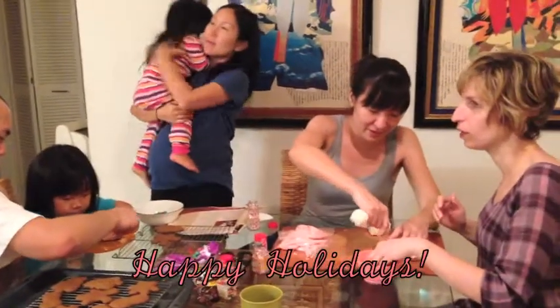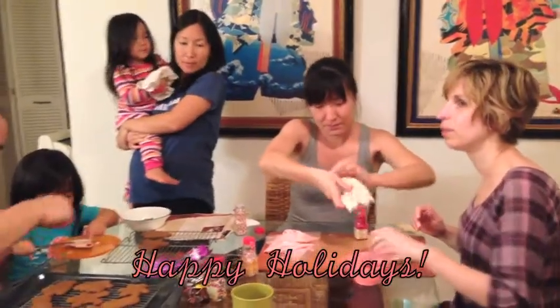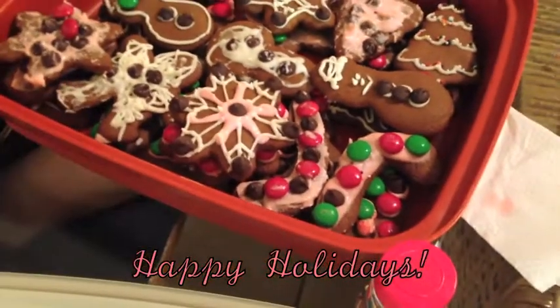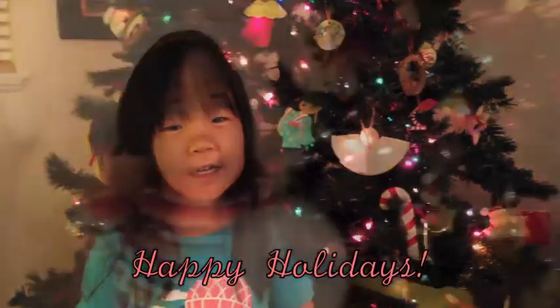The holidays are all about spending time together, making memories, and eating delicious treats. We hope you have a wonderful holiday season. Thank you for watching. Happy holidays!